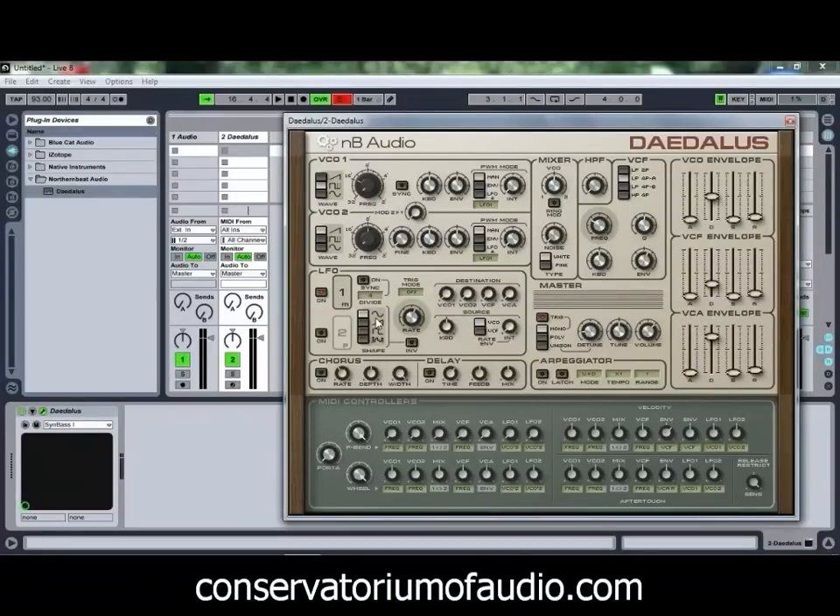You've got a pair of LFOs which are capable of giving you some quite good routing options, so you can get a fair bit of stuff happening with those. You've also got your typical VCO, VCF and VCA envelopes — or oscillator, filter and amplifier envelopes — and to top it off you've also got a chorus, a delay and an arpeggiator effect.